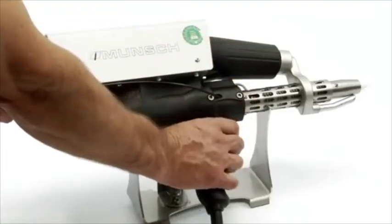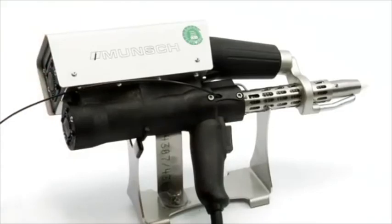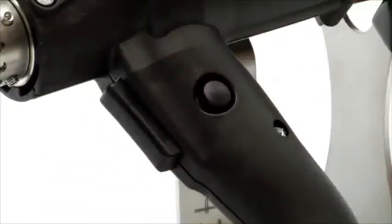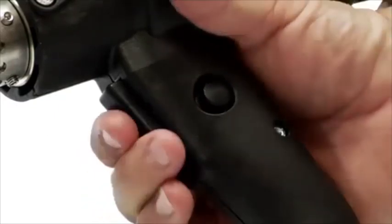Once inserted, squeeze the trigger to pull the rod in. The trigger lock button is located down on the handle. Push to lock the trigger in place. To unlock, squeeze the trigger once.